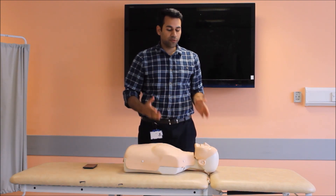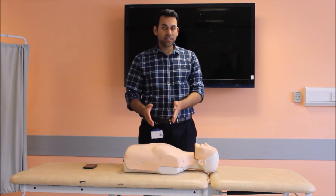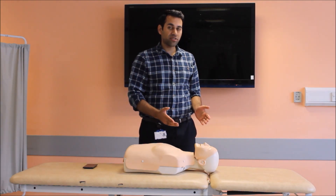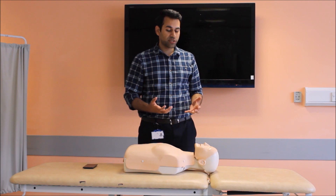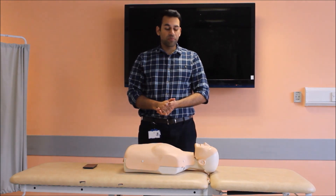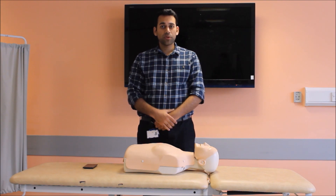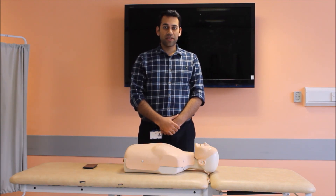So in this way I will keep on performing CPR at 30 compressions and then 2 breaths, and keep on going till help arrives, the patient is resuscitated and shows some signs of life, or I am completely exhausted and cannot go any longer. I hope this video was helpful and you enjoyed. Thank you.